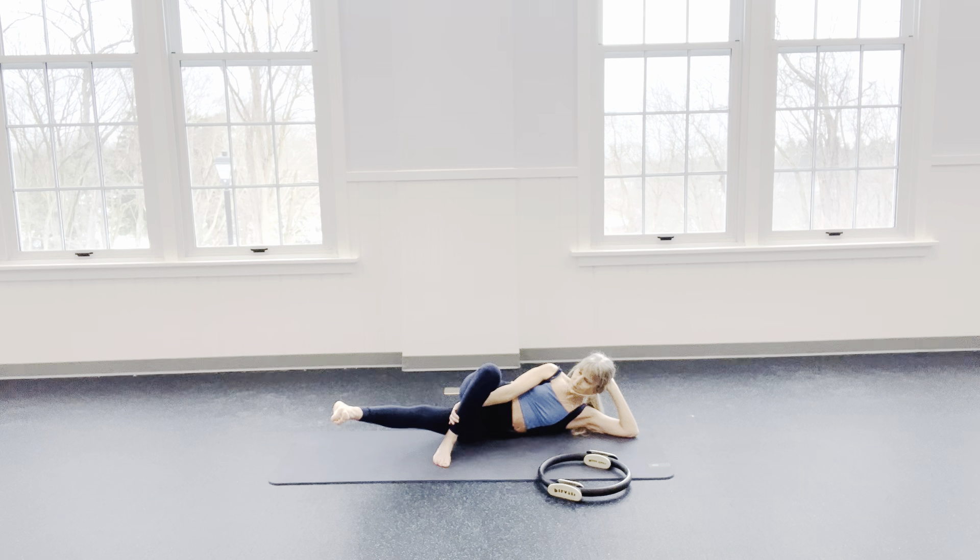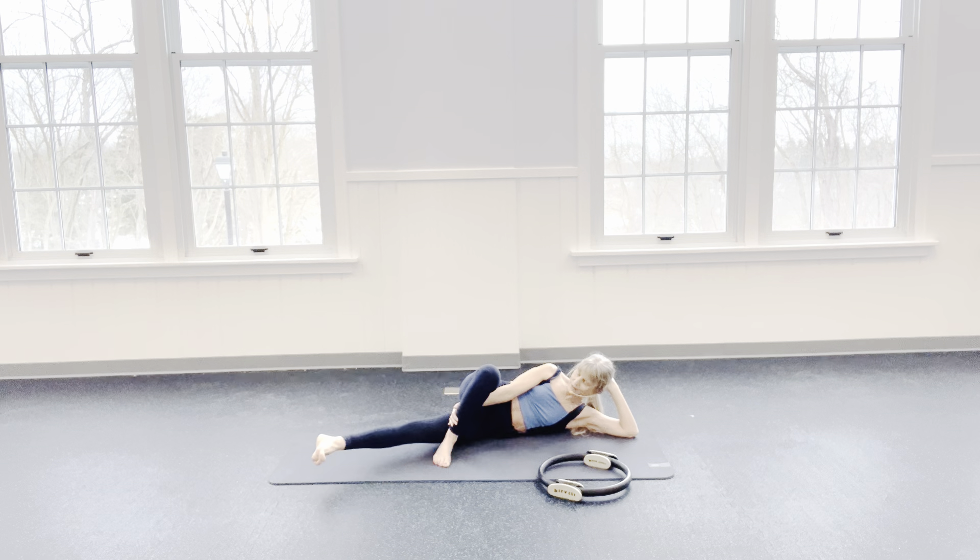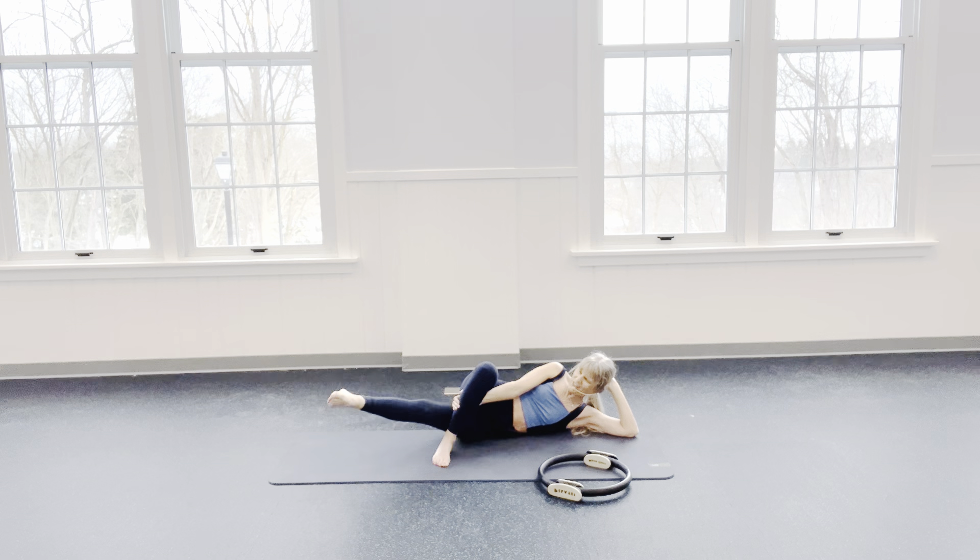Think of lifting a dumbbell that's on that thigh — inner thigh, up, up, up. 2 more — try to get even higher. One more — no leaning back. Now hold it up, point your toes and pulse: 8, 7, 6, 5, 4, 3, 2, and 1.